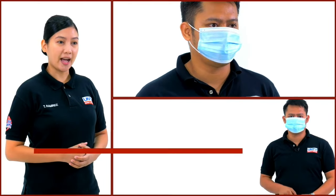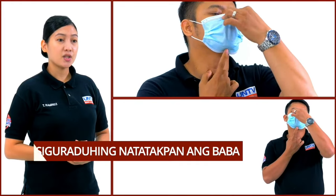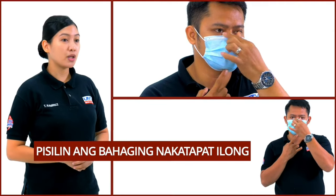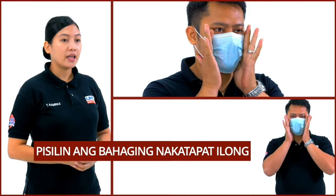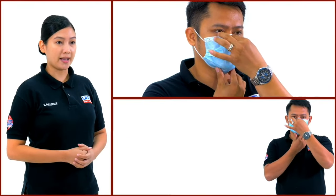Pagkatapos ay hatakin ang ilalim na bahagi ng mask para matakpan ang ating baba. Siguraduhin pisilin ang bahagi ng mask na nakatapat sa nose bridge kung saan meron itong manipis na metal. Ito ay para siguradong walang anumang makakapasok sa ibabaw na bahagi ng mask.